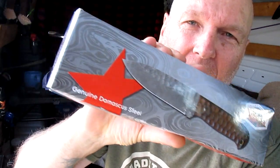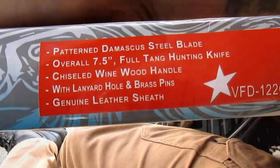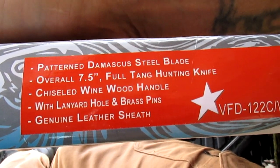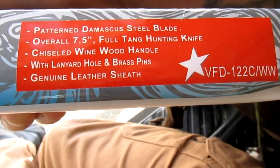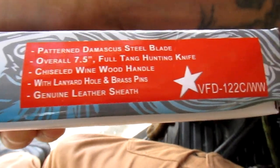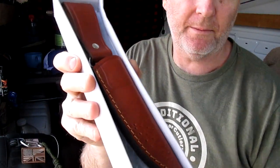Alright guys, I've got a few Pakistani made knives - some of them are garbage and one or two of them okay. We got another one here: Damascus fixed blade from Valley Forge Damascus. There's the model number there - patterned Damascus steel blade, overall seven and a half inches, full tang hunting knife, chiseled wine wood handle with lanyard hole and brass pins, genuine leather sheath. Let's take a look at this thing.